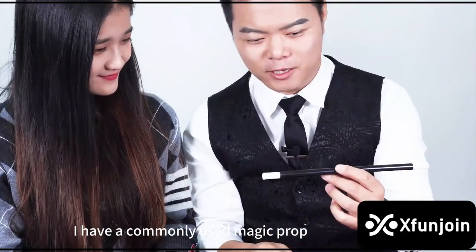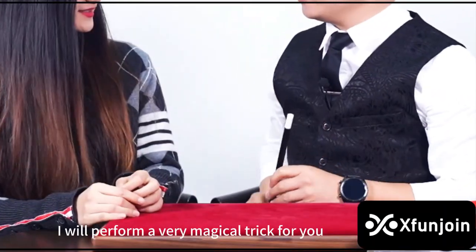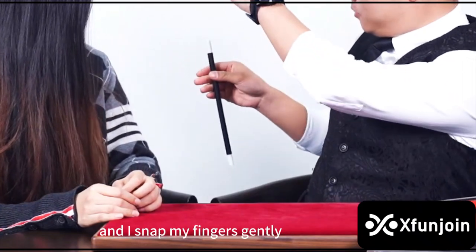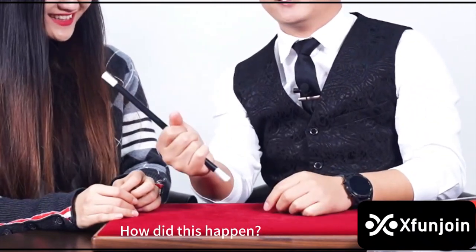Hello everyone. I have a commonly used magic prop — this is called a magic wand. Watch, I will perform a very magical trick for you. Firstly, place it in this position, and I snap my fingers gently. It will slowly bounce up, just like this — it will pop up by itself. How did this happen?